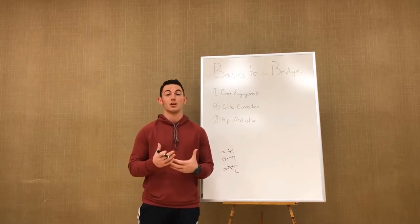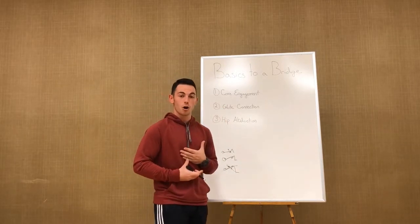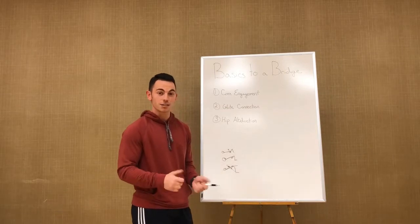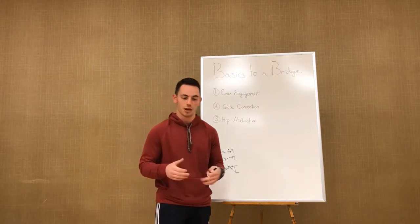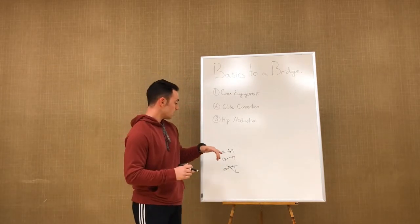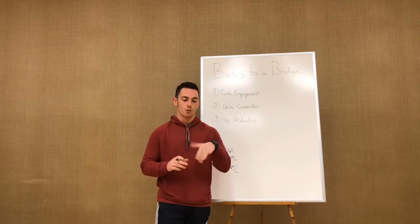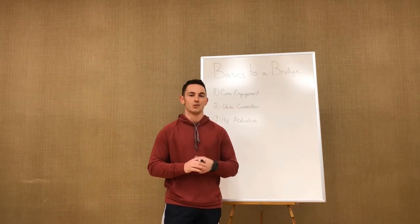Chronic disengagement between the glute, the knee, and the hip area is not good for you — over time, the same thing that causes acute ACL injuries could potentially happen. So make sure you can engage the core, connect the lumbar area with your core to protect it, fully extend your hips with the glutes, and abduct your hips thanks to that good glute connection. That way you avoid valgus knees and everything functions the right way. If you have any questions, drop them in the comments or DM me on Instagram at jcodefit. Thanks for watching!